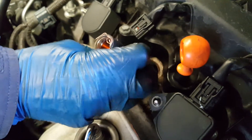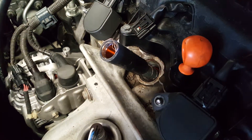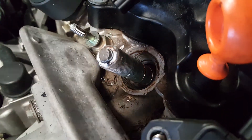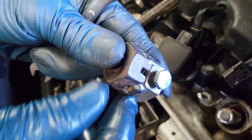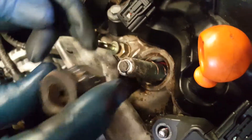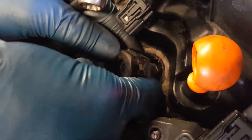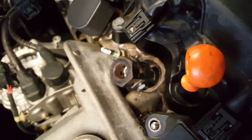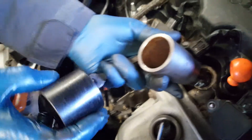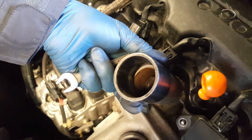That bottom piece was still stuck in the cylinder head, so we had to weld two nuts together and drilled a hole and tapped it to put on a screw, to be able to tighten it onto the last part of the coil. Then we made a puller out of a steel tube to slide over that.